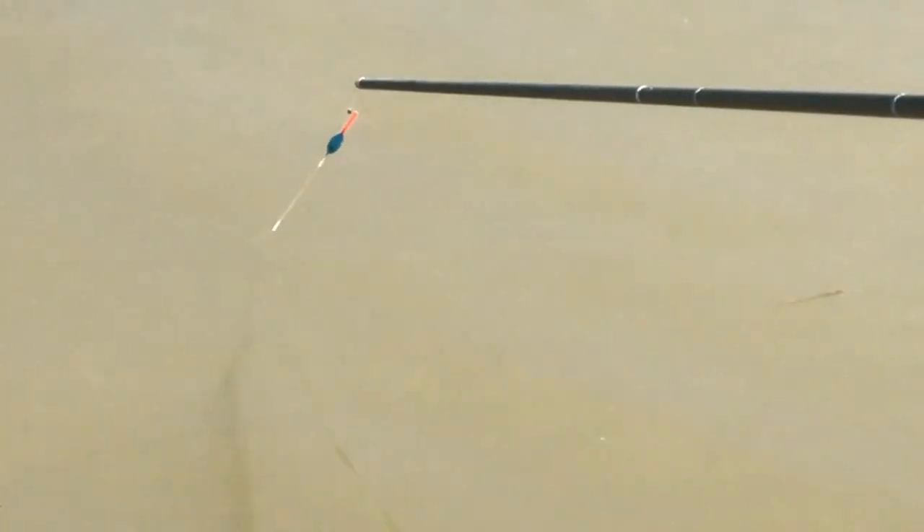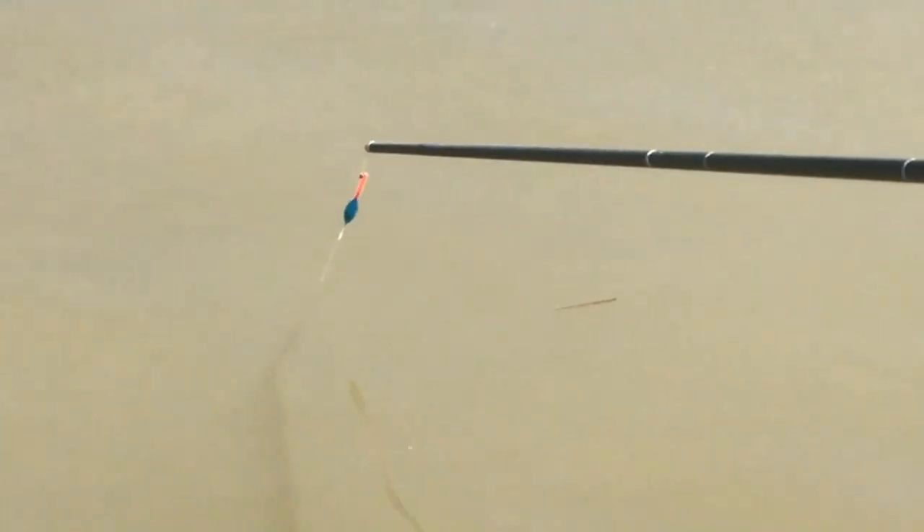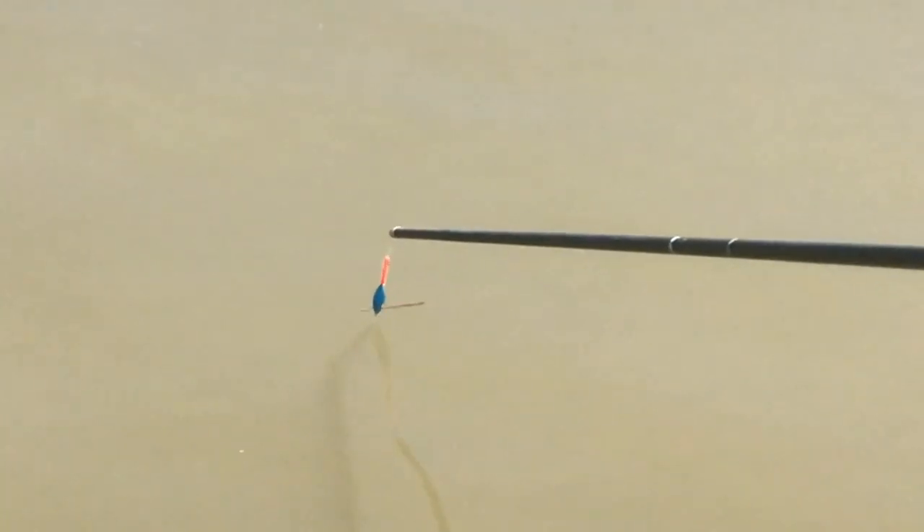Tighten up the elastic, follow the rig down so it just about tightens up, then slowly lower it down and let the elastic pull out. Nothing simpler — absolutely brilliant fish.